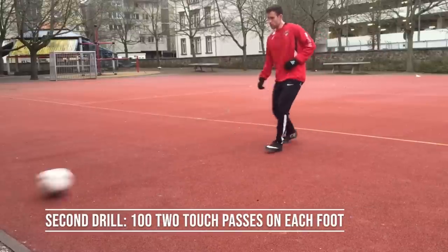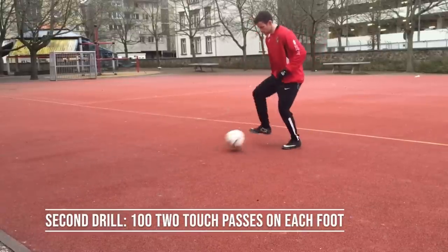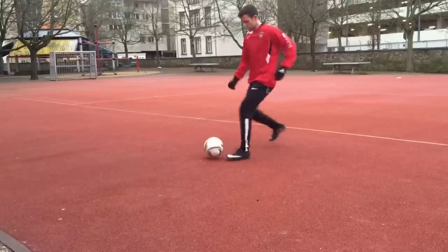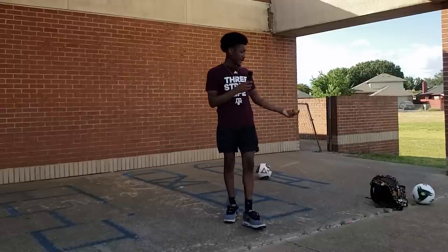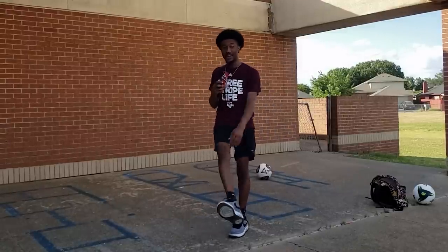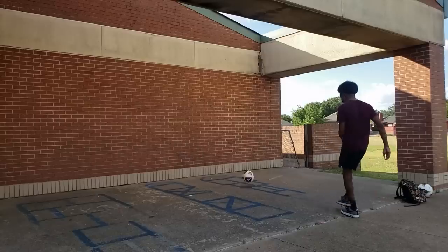I'm gonna step back about five to ten yards away from the wall and do the same thing with the right foot but two touches — hit the ball a little bit harder so it bounces back to me, and really work on taking that first touch. Next drill: back up five yards, two touches, 200 touches on each foot. Kick it, it comes back, touch, kick it again — right foot, left foot. Let's see what goes.